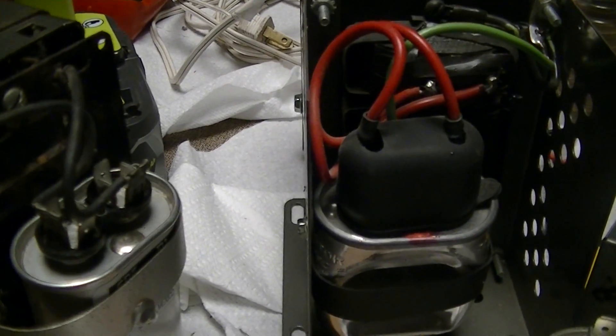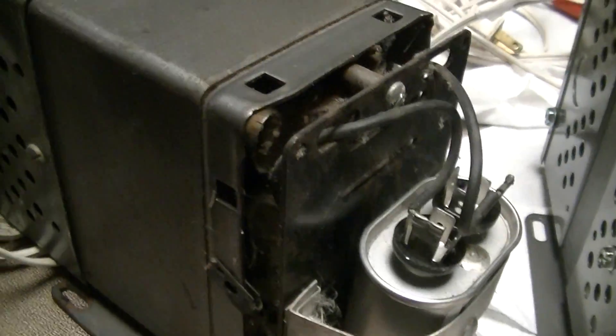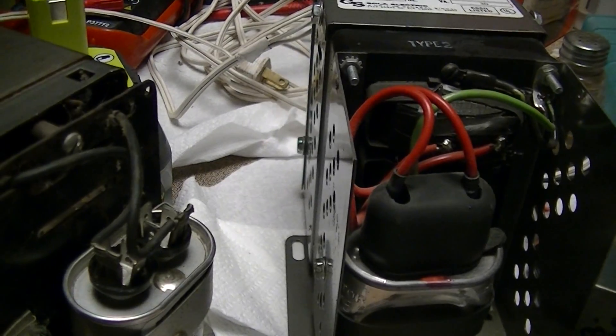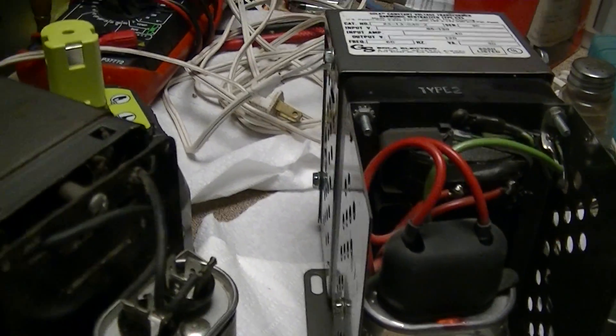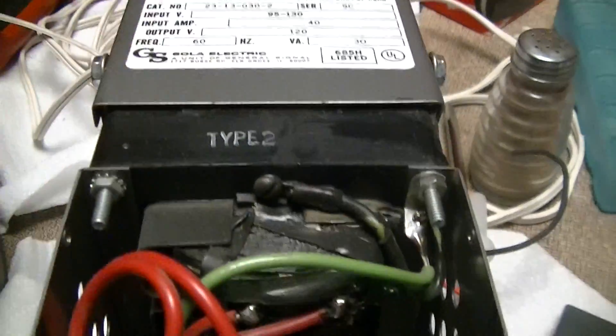I cannot recommend PT Surplus highly enough if you're ever in the Kingston, New York area — all kinds of cool stuff. I got these transformers for more than an order of magnitude less than their typical MSRPs. I think these units are $200 and change now, and even the little 30 volt-ampere ones, which are the smallest I've seen, are in that range.